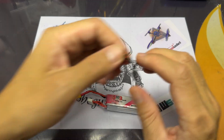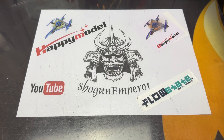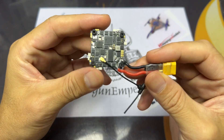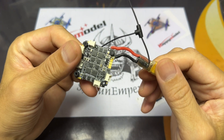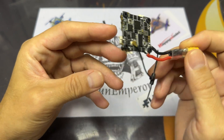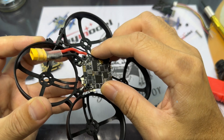I have these 1204 motors that are rated for 3S, and also this Crazy F411 which is rated for 4S. This is the ELRS version, so I haven't really flown this particular flight controller much — I think I did a couple of flights on it — so I thought why not combine the two and see what I get.